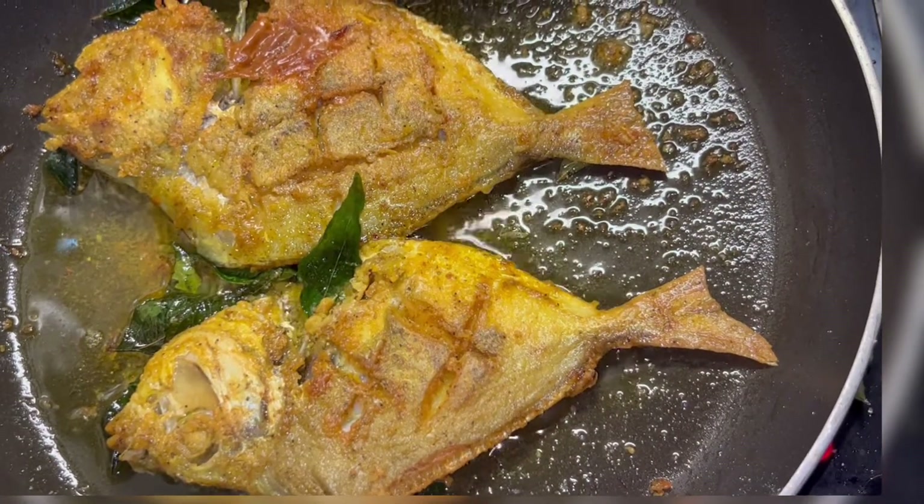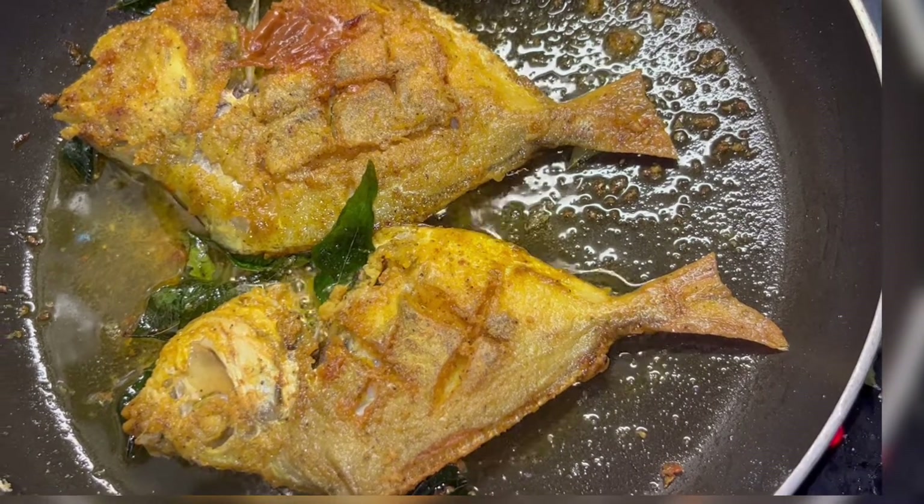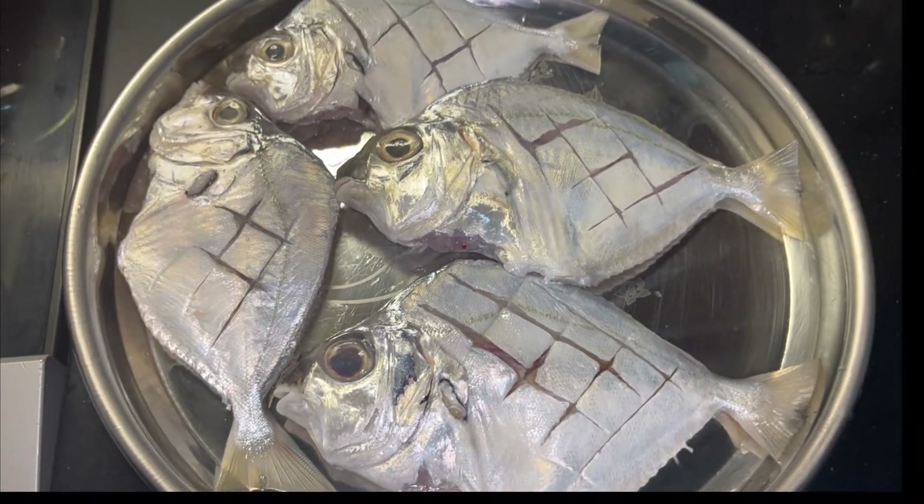The recipe is very tasty and easy. It is very easy to fry the fish.